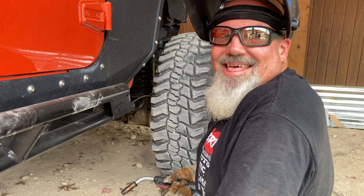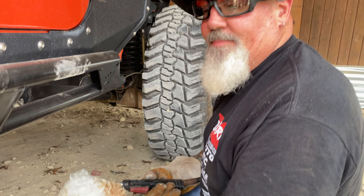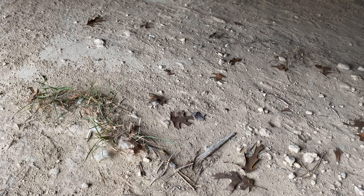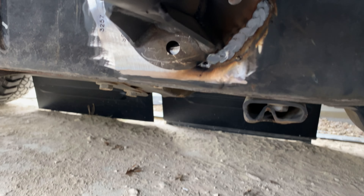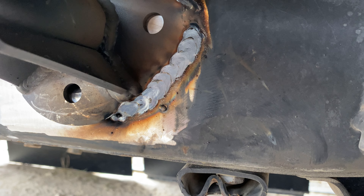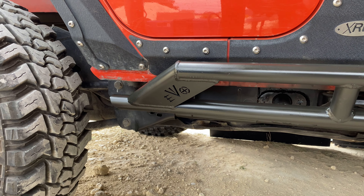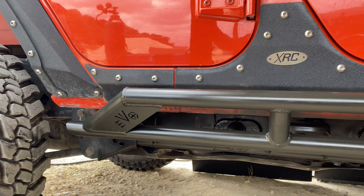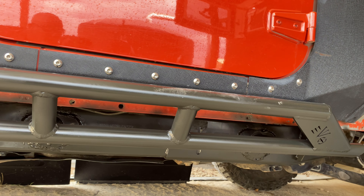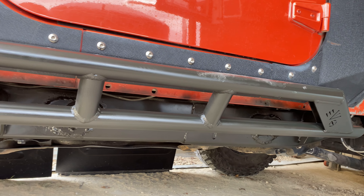That was hot. That one looks pretty good though — want to come show them? Hold on, let me get y'all where I can. Here we go, that one's not too bad. We'll get them all done. Alright, so the passenger side's done, got it all painted, welded up, looking good.